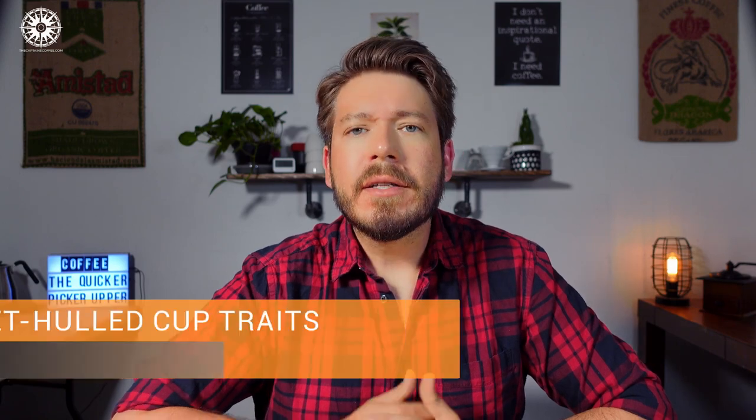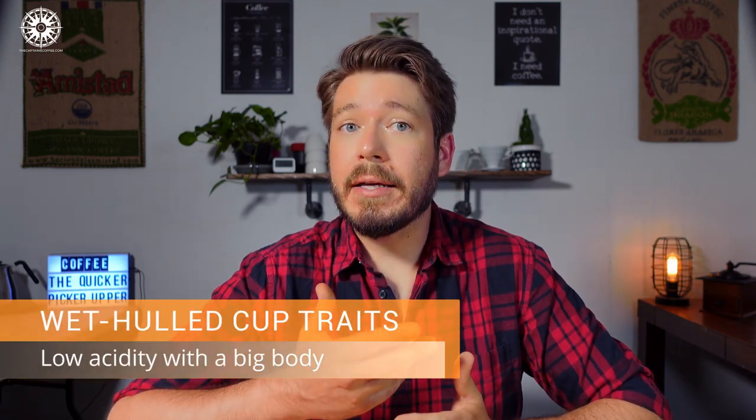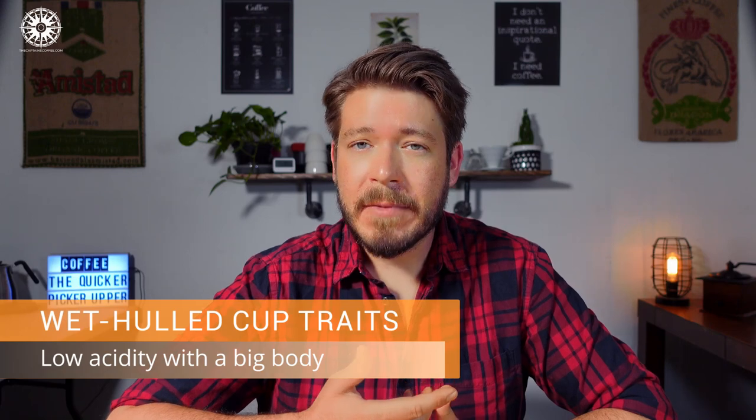So what does wet hulled Indonesian coffee taste like? It's got a really distinctive flavor profile — much lower acidity and much more body than fully washed coffee. When coffee nerds talk about acidity, we don't mean pH level like vinegar; we mean something I describe as brightness, or even a sparkling quality — think lemon zest. However, some folks just aren't into that, and Indonesian coffee is perfect for them. As far as body and texture goes, think syrupy. Thick. Just body for days.